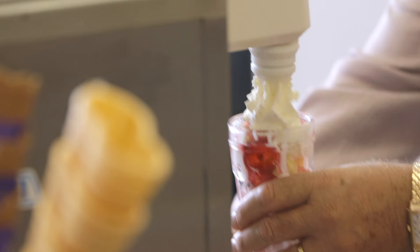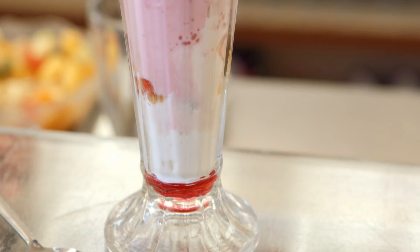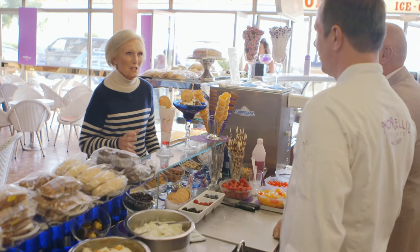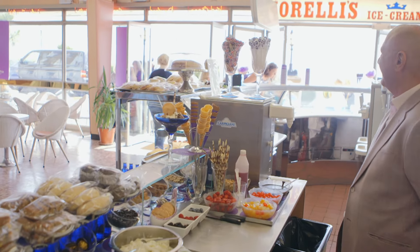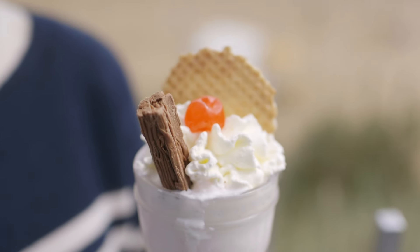But before I go, there's just one thing I have to try — my childhood favourite, the Knickerbocker Glory. A classic combination of fruit, ice cream and whipped cream. This was my first visit to Broadstairs and I came here in search of my old favourite. There's nothing that reminds me more of seaside holidays than a Knickerbocker Glory — and you don't have to come all the way to Broadstairs to know how to make them. I'm going to show you right now.